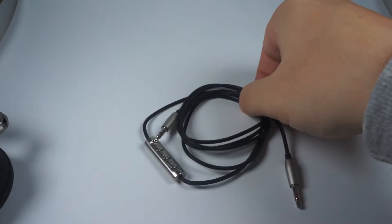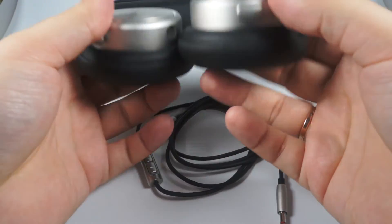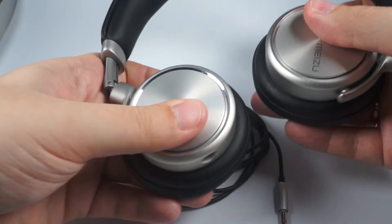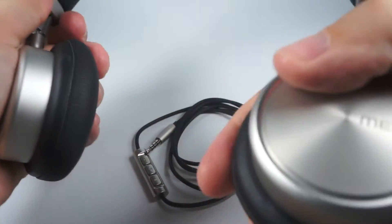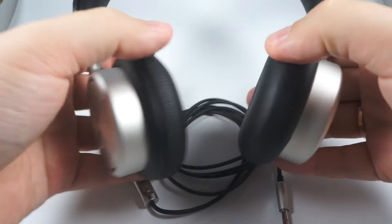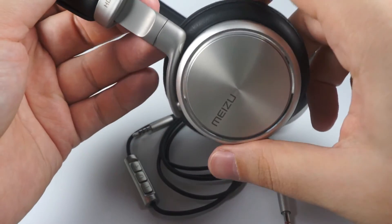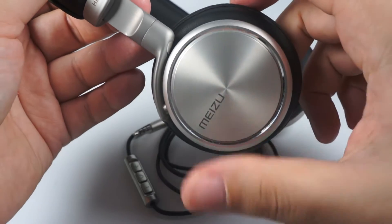The cable is interchangeable, so you can find a spare one if something happens to this one. This model costs less than $60, but they are built like very expensive models that cost a few hundred dollars.